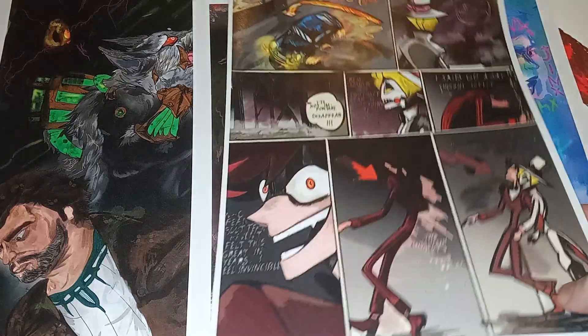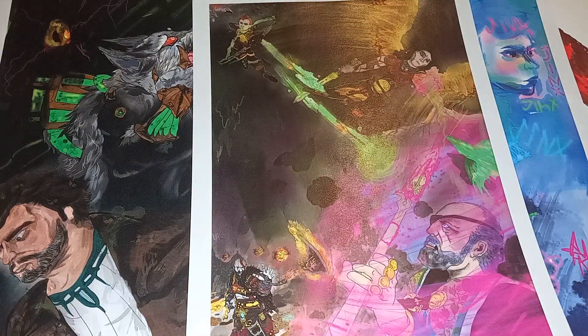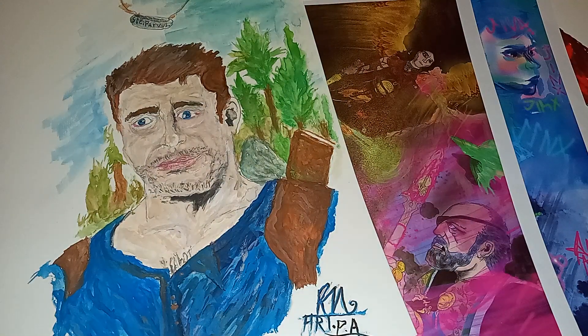Regardless of what you're working on — whether it's comics, prints, or the basic day-to-day art, like Nathan Drake here — practice is key. But until next time guys, peace out and bye.